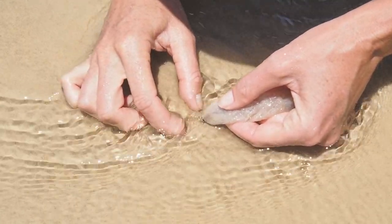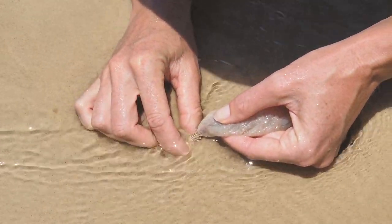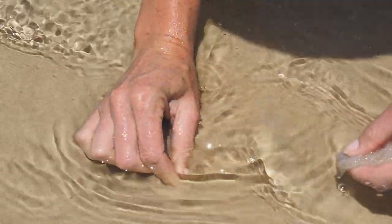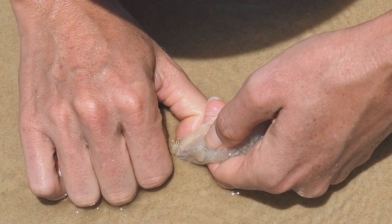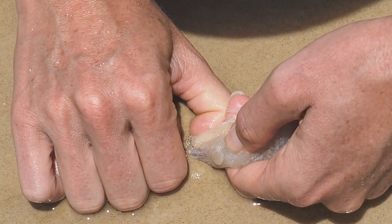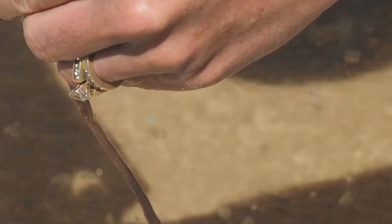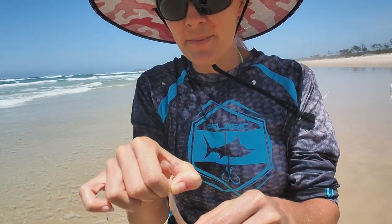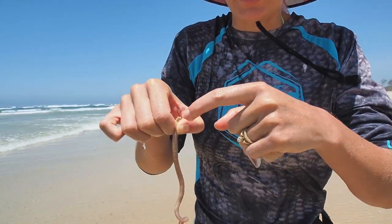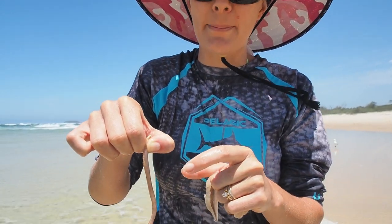There are a few different ways to grab the worm's head and I obviously don't have the grip strength in my fingers to grab him like this — he slipped through my fingers. I find I can apply a lot more pressure when I press my thumb against the outside of my finger. This is a much better grip. So basically this is how I grab them around the head so I can apply pressure just underneath the head there without snapping them.